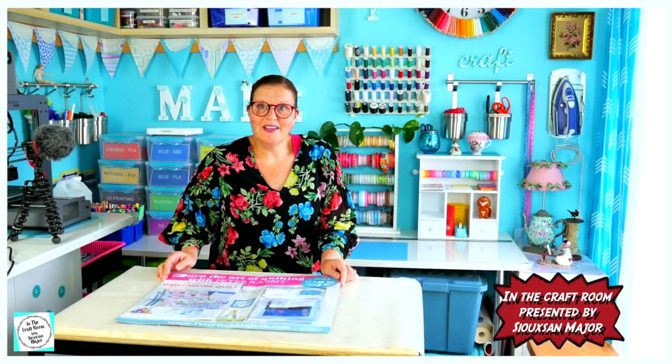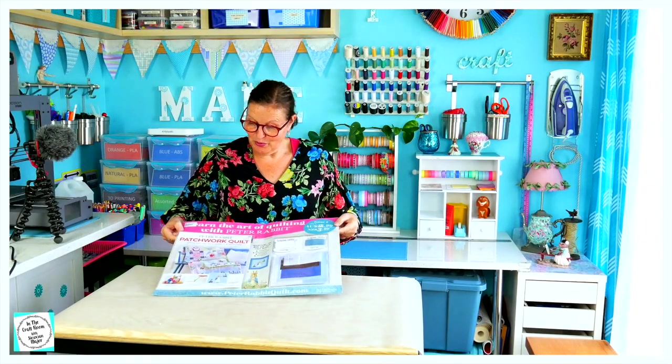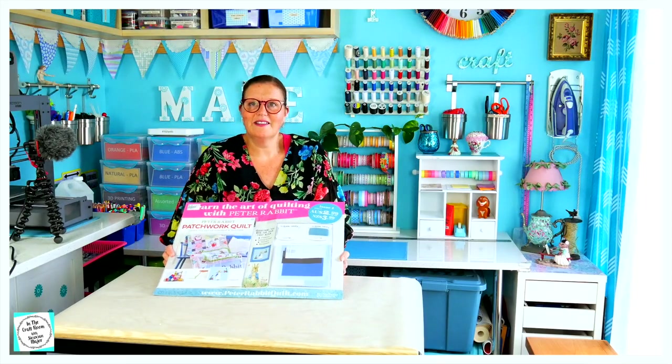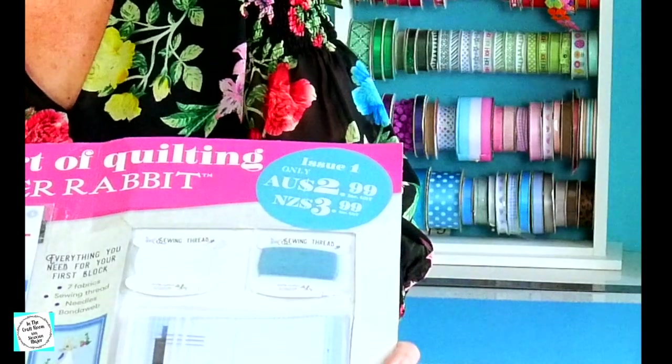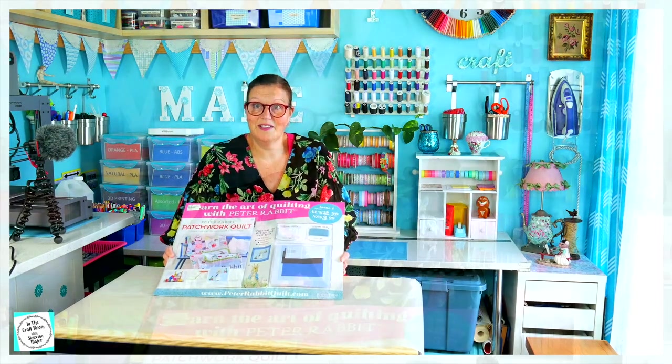It's a few days later and I'm back in the craft room. We've got our first issue of the Peter Rabbit Quilt. The Peter Rabbit Quilt is a part works, which means that you subscribe and you either have it sent to your home or you go to your local newsagents and collect it. The part works numbers one to nine are fortnightly, and the part works from number ten to number ninety — yes, ninety — which will probably take about two years to make, are weekly issues.